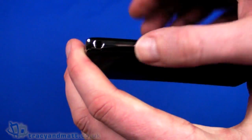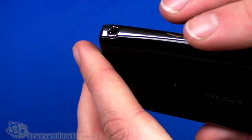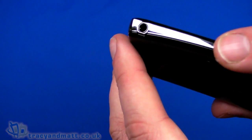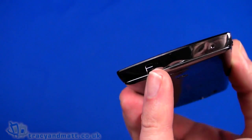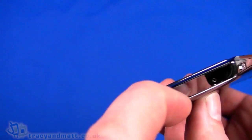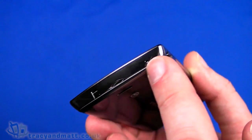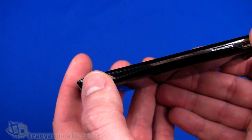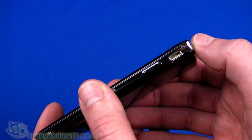On the left hand side we just have a 3.5mm headphone connector, which will probably come with a wired headset, but obviously you can use your own headphones. On the bottom, there's an eyelet for a phone charm or lanyard, a cutout for removing the back cover, and a small hole which is the microphone. On the right hand side you have a dedicated camera button and an up and down volume control rocker.